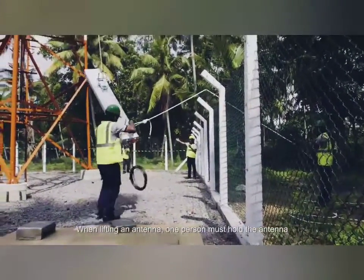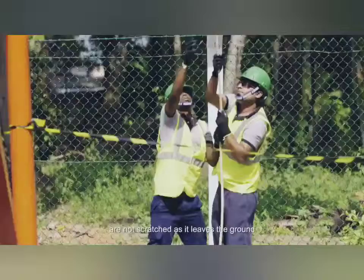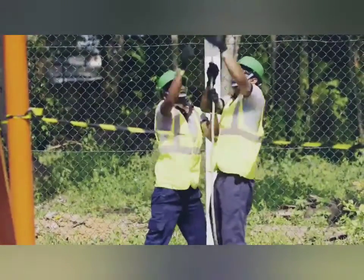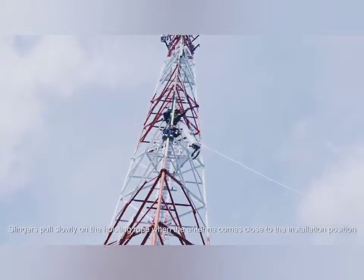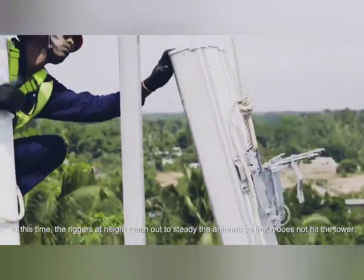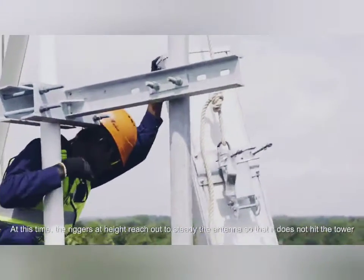When lifting an antenna, one person must hold the antenna to make sure the cables and ports at the bottom of the antenna are not scratched as it leaves the ground. Slingers pull slowly on the hoisting rope when the antenna comes close to the installation position. At this time, the riggers at height reach out to steady the antenna, so that it does not hit the tower.